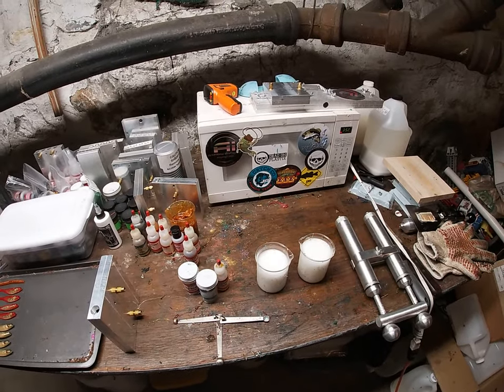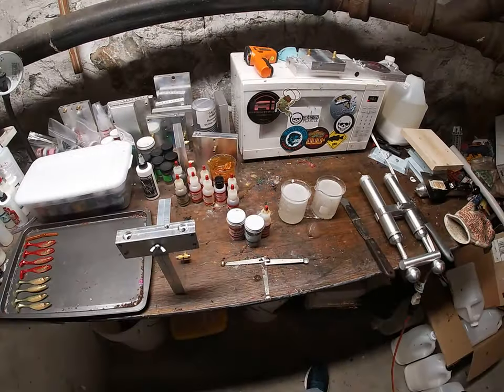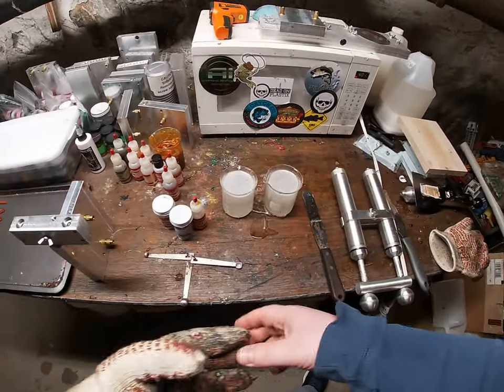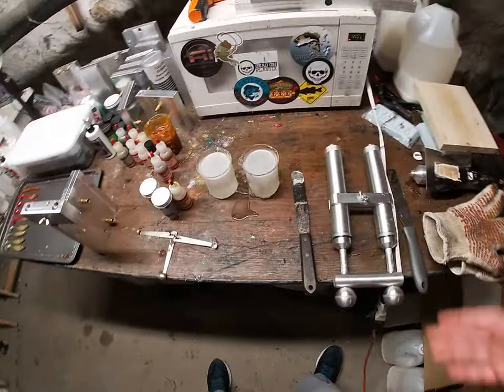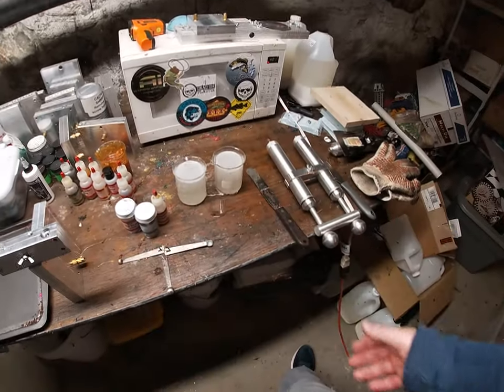I'm going to heat up the plastic and I'll be right back. Okay, so the plastic is all heated up. Tennessee Shad is a very simple color, or at least my version is.